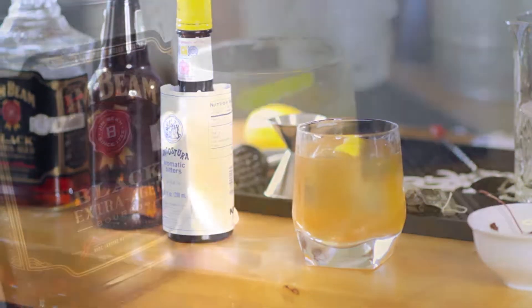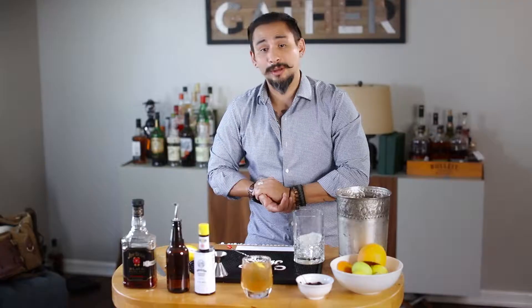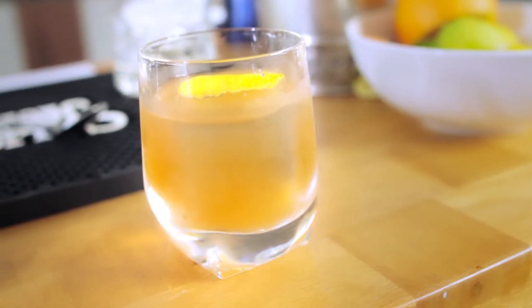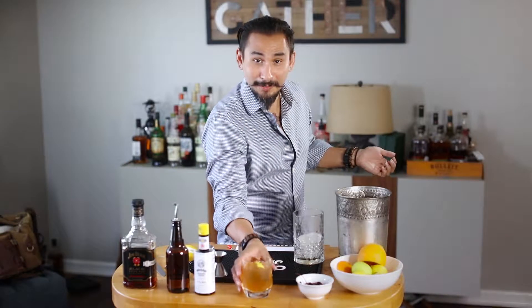Basically just a nice riff on an Arnold Palmer — hence why you have that Earl Gray infused tea in there, a little bit of sugar, a little bit of lemon cordial. Basically just a wink and a nod to our good buddy Arnold Palmer, who loved to do a half and half, which was just lemonade and iced tea. So why don't we give it a go?